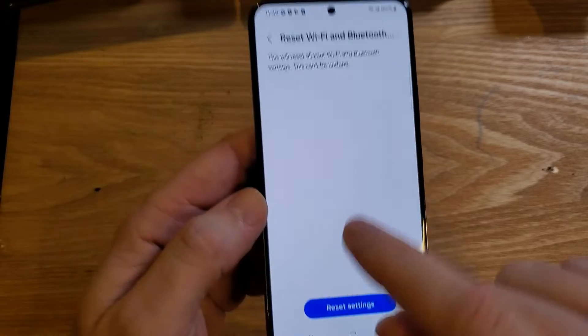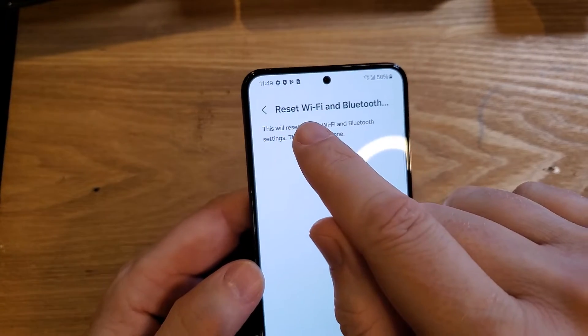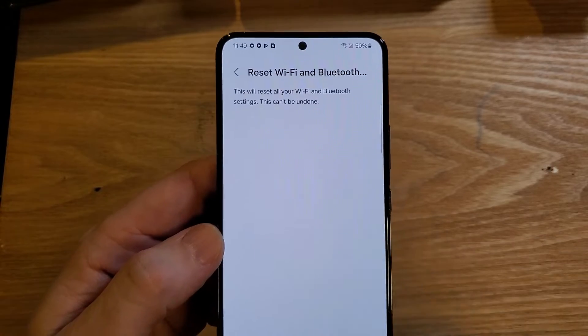Touch that. When you push it and it resets, it only takes a couple of seconds. You're going to have to log back into your Wi-Fi, and then you'll have to re-pair with any Bluetooth devices that you might be using. Try that. See if that helps.